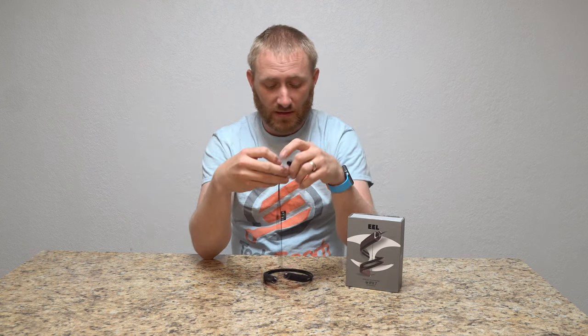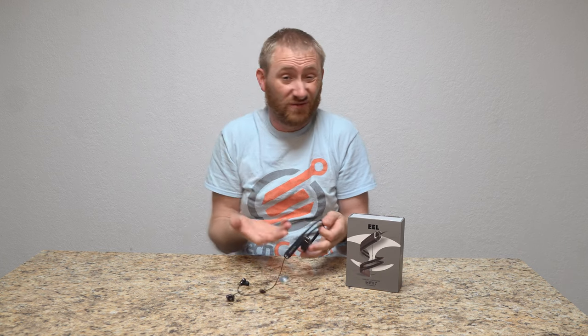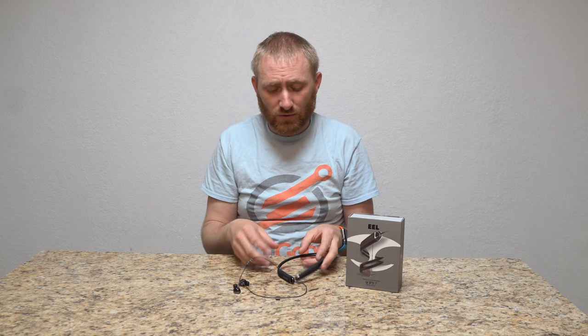The controls are always on the left on these. I've been using them here and there — I haven't put them in the water or near a pool — but I've been using them not only for music but also for audiobooks. To be honest, it's a quality audio system for 50 bucks.